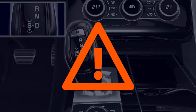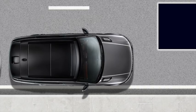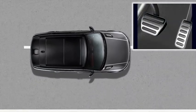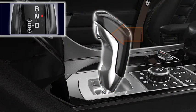Intelligent Stop Start will not stop the engine, or will automatically restart the engine if already stopped, if any of the following occur: if you accelerate, if you use the gear shift paddles, or if you select reverse gear.